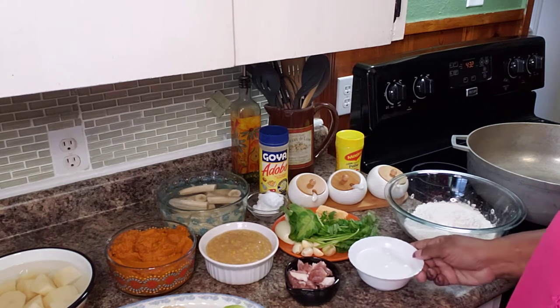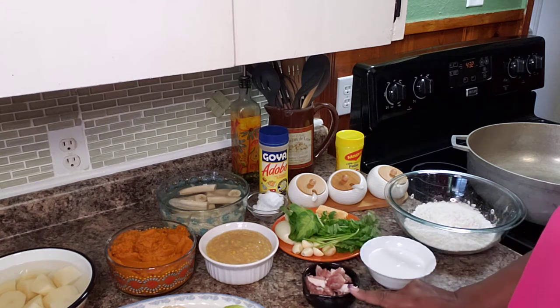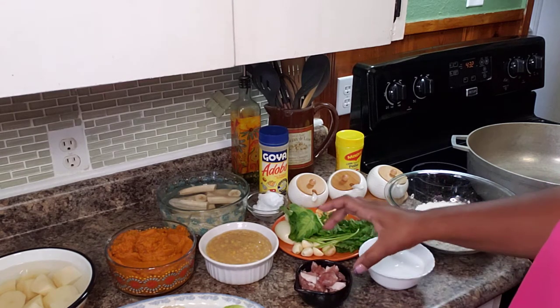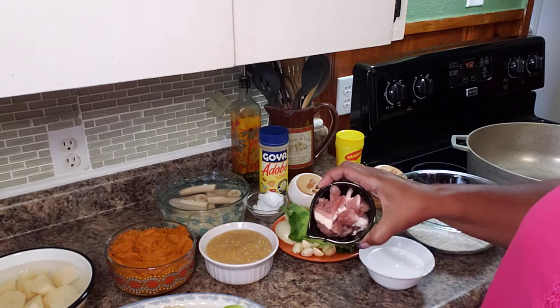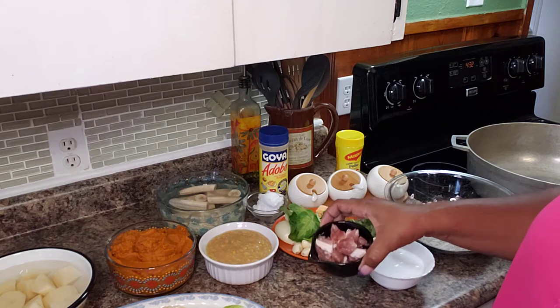Here I have one cup of coconut milk. Here I have a half a cup of salted pork that I just cut into tiny little pieces. I'm using this mostly for flavor.